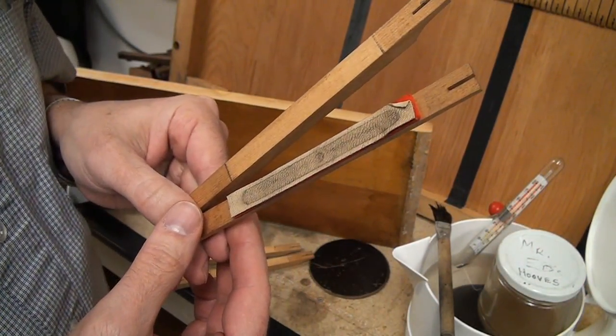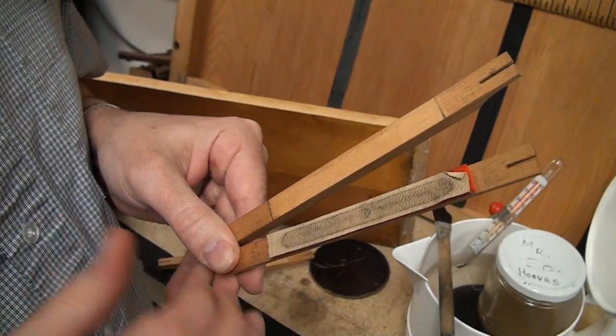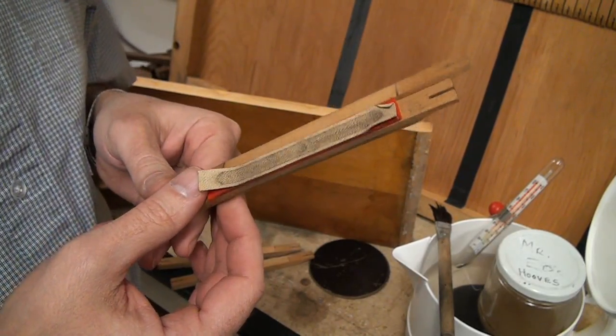The first and foremost reason I like to use hot hide glue is because it can be undone easily in the future without any damage or wear to the glued parts, or if any problems arise. Guaranteed this will happen.